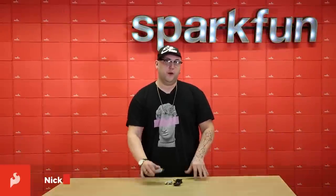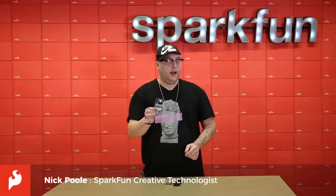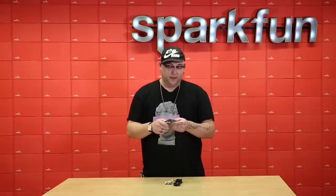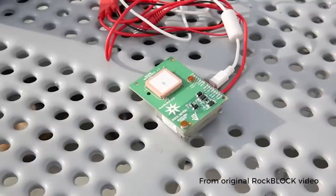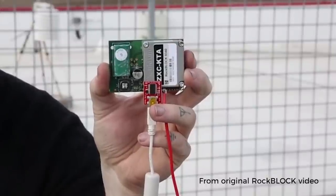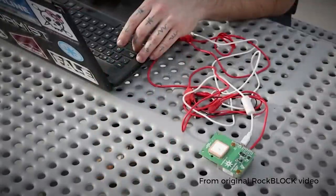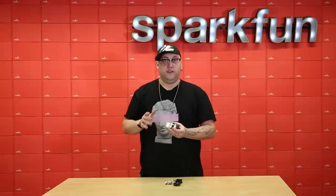We shot a video some time ago where I was up on the roof showing you this — the RockBlock. If you didn't catch that video or haven't had a chance to check this out, you're in for a treat because this is a very cool product. The RockBlock is essentially a development board for this Iridium satellite modem, and what it allows you to do is send and receive short serial messages literally anywhere on earth, as long as you have a clear view of the sky.